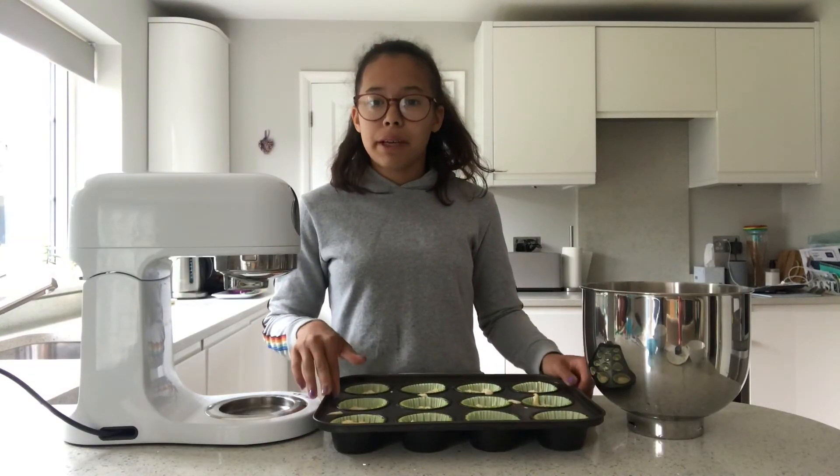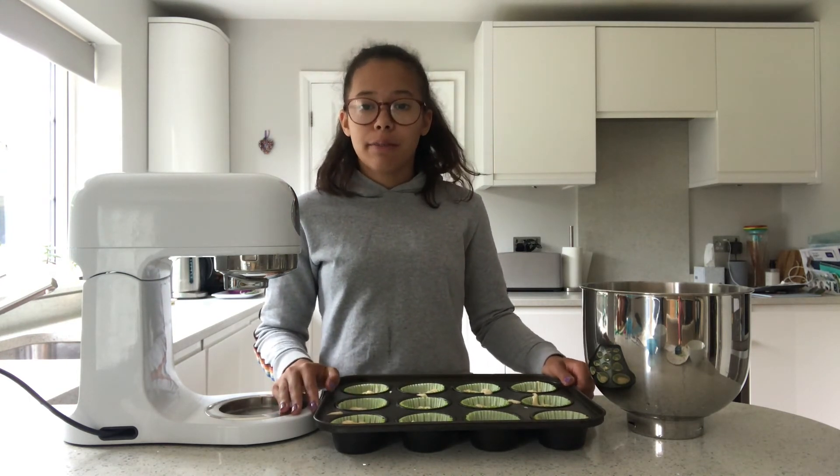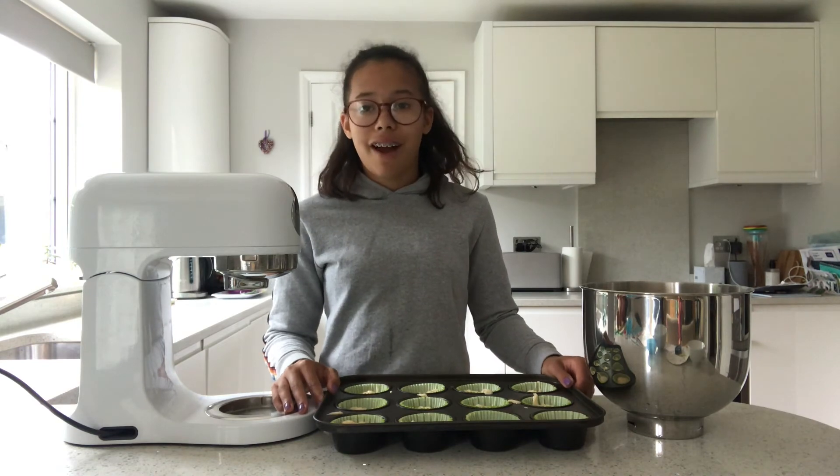I've just put the mixture into the cupcake cases and these are now going to go in the oven for 20 to 25 minutes.